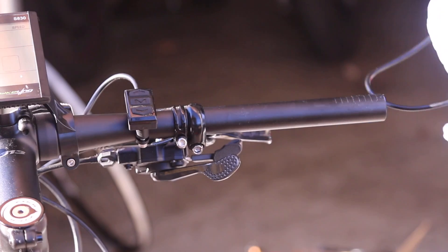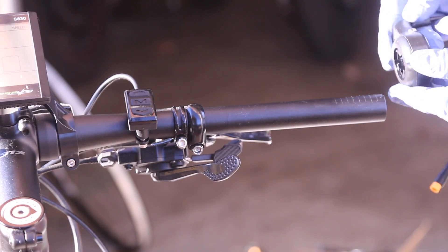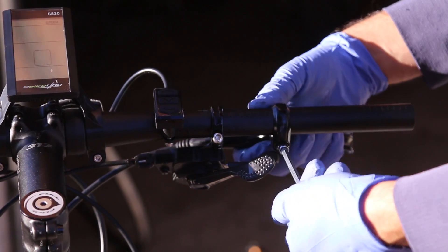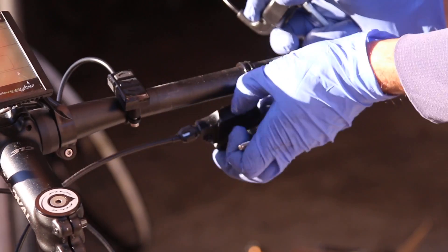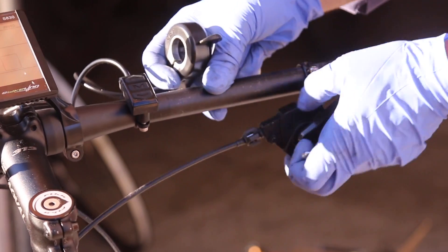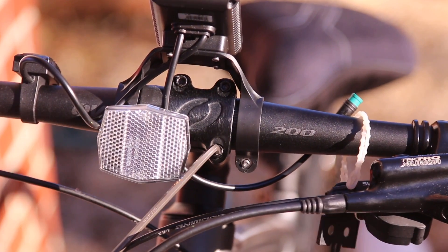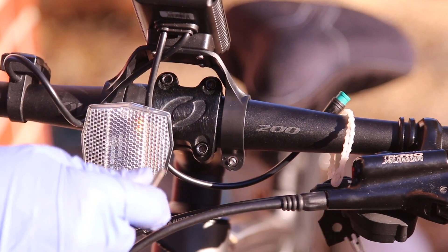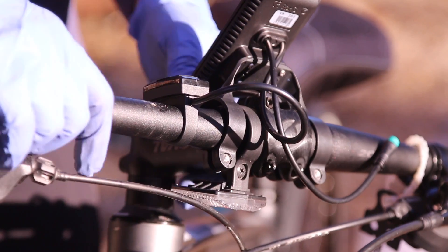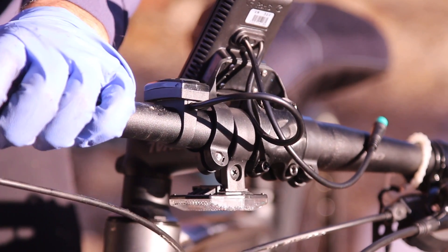This is the thumb throttle — it's kind of cool, you operate it like a motorcycle. There goes the brake. Slide the shifter. The only reason I'm loosening the handlebars is so I can slide the cables out. I should be able to slide the handlebar a little bit and just pull out the brakes.